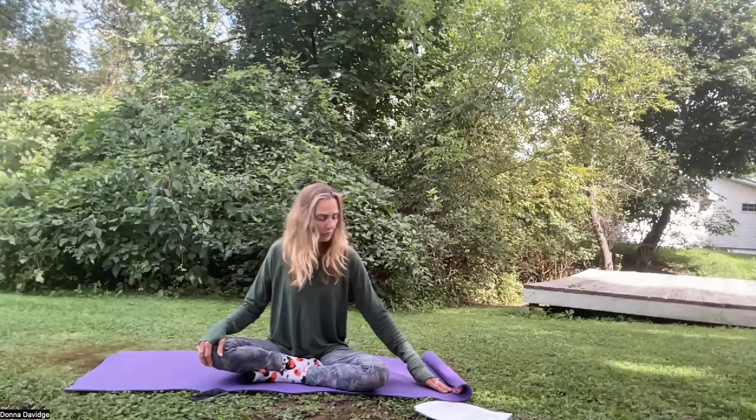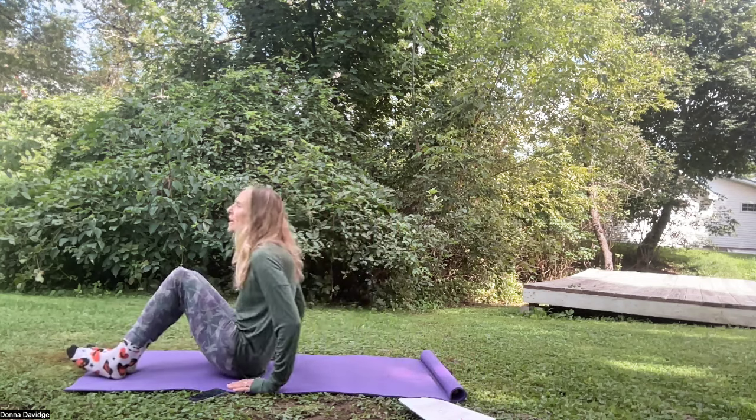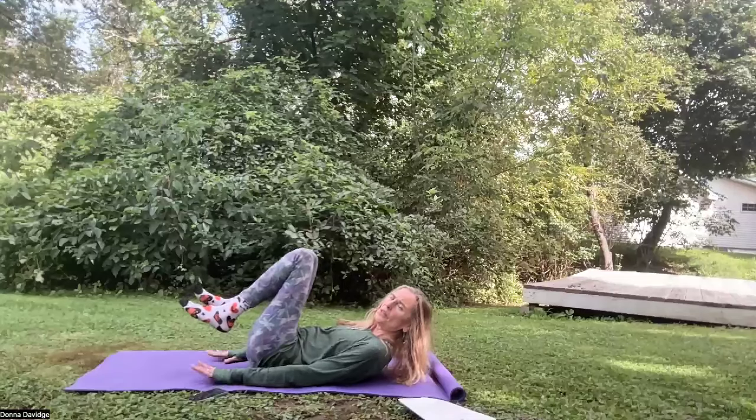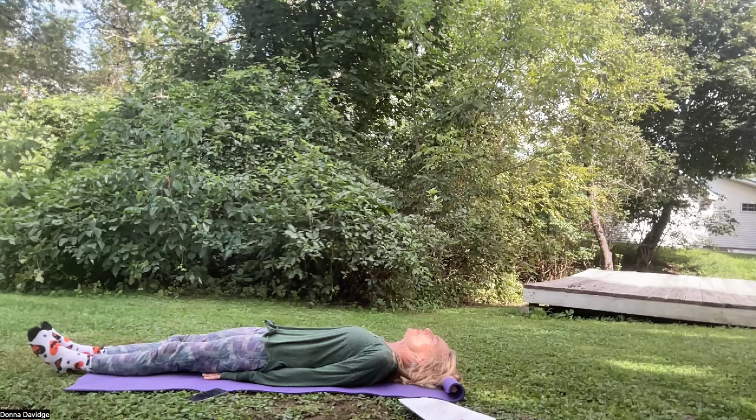We're going to get started. In Kundalini you could start with rotation from the waist or a spine flex, but we're going right into this navel work — it's pretty okay without warm-ups. We're going to start on our back. I'm reading the instructions because I don't have this memorized. If you wanted to go the full length of time — which we will not — you'd be doing this for 10 minutes. Come onto your back. You can have your hands underneath your buttocks or by your side — underneath your buttocks protects the lower back. Eyes are closed to the third eye. On your inhale, think the sound Sat; on the exhale, Nam.